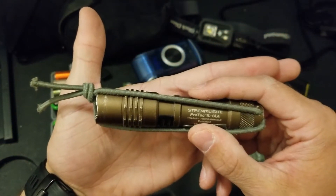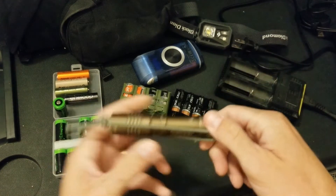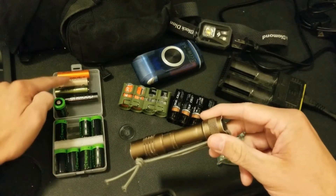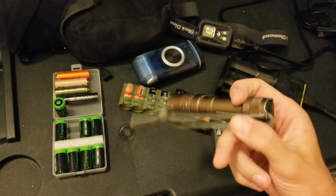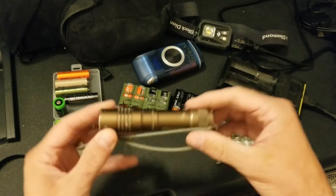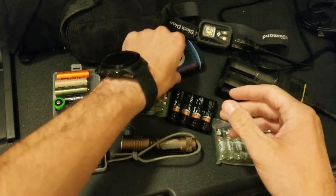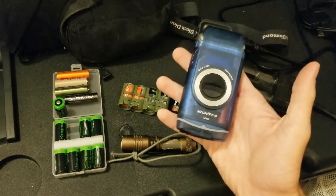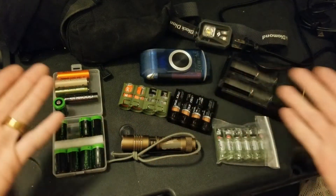My primary light is the Streamlight ProTac 1L-1AA, and specifically why I love this light is because it takes three different battery cells — you can run it off CR123s, double-As, or triple-As. It's a single cell and whichever you throw in, it still performs. That interchangeability is exactly why I carry this light on duty, off duty, and pretty much everywhere I go. I also have a shaver to keep myself in regs back on the installation, and it runs on the same rechargeable batteries.